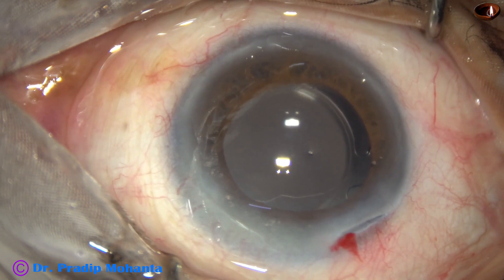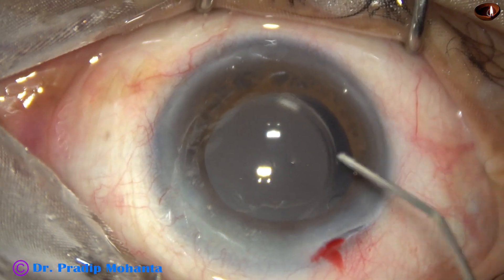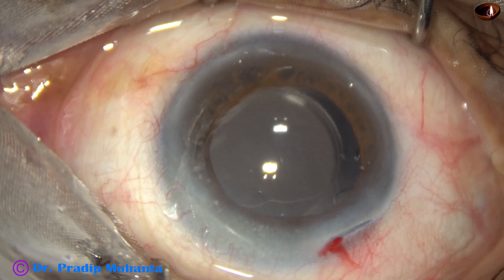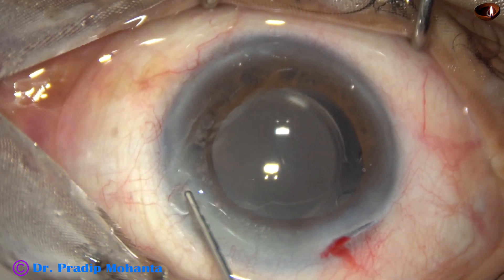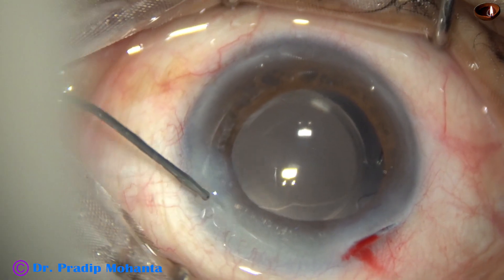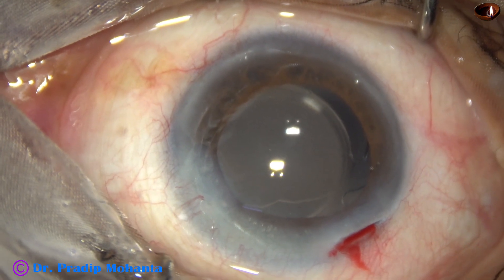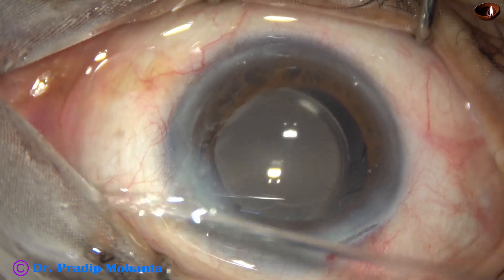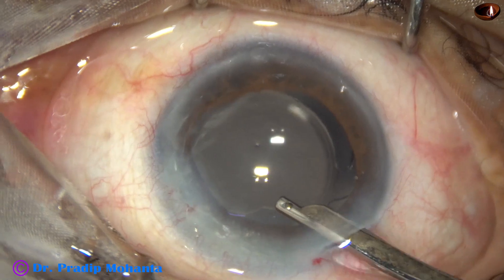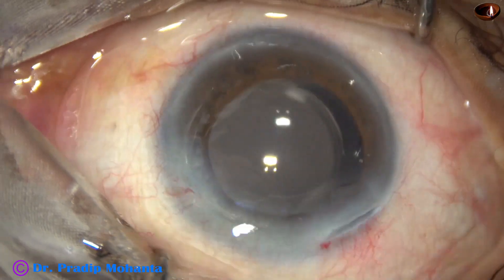A bit of moxifloxacin is injected into the anterior chamber. The side port is closed by hydrating the corneal stroma on either side of the wound, and then the integrity of all wounds is checked. The anterior chamber is formed very nicely, and after confirming wound integrity, the case is concluded.